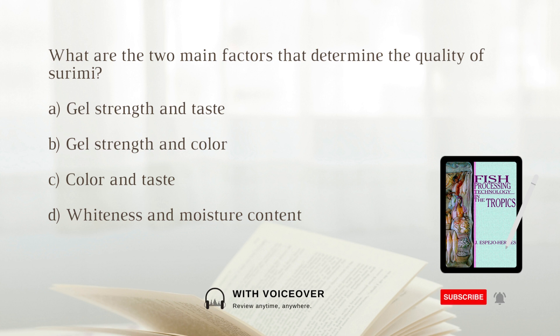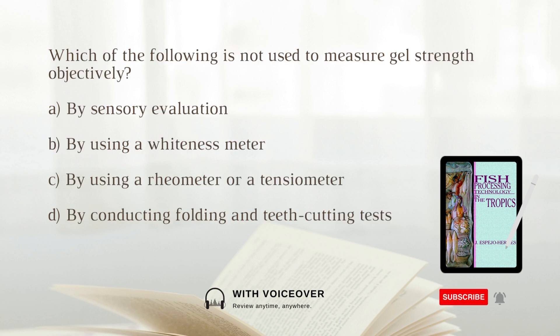The two main factors that determine the quality of surimi are B. gel strength and color. Which of the following is not used to measure gel strength objectively? A. By sensory evaluation. B. Using a whiteness meter. C. Using a rayometer or a tensiometer. D. By conducting folding and teeth cutting tests. The answer is B. using a whiteness meter.